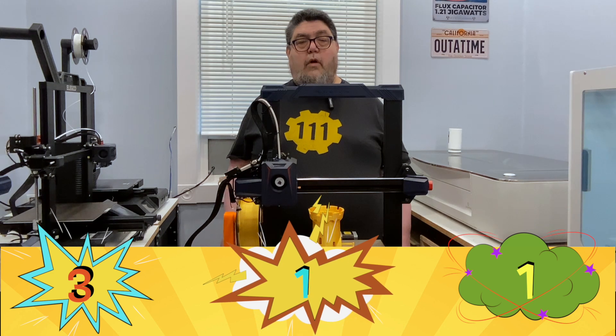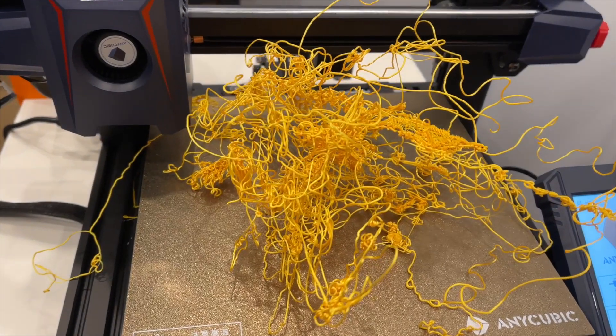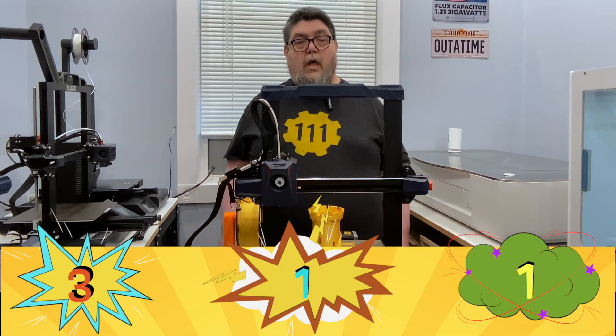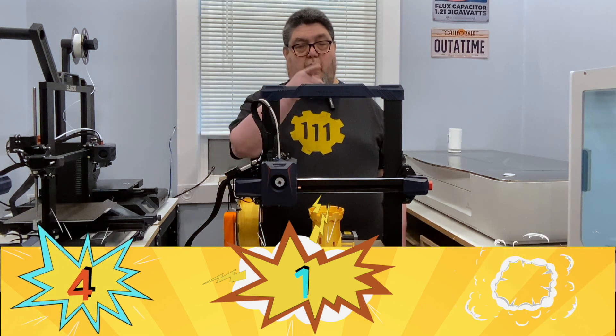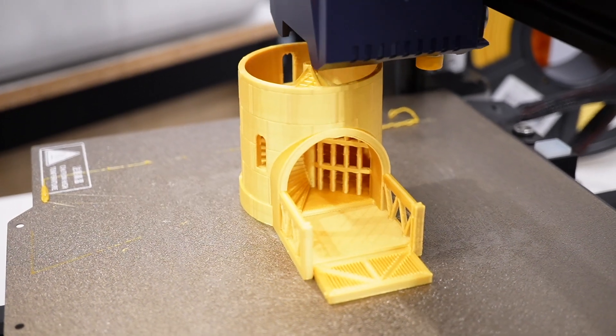The printer has a flexible steel magnetic plate with a coating that works fairly well for bed adhesion. I had some problems with bed adhesion, but when I cranked up the bed temperature a bit and added some glue stick, prints stayed on the plate like they're supposed to. I'll give the flexible steel plate a good and the occasional bed adhesion challenges another ugly — though it's fixable with more bed heat and a bit of glue, other flexible beds do hold better.